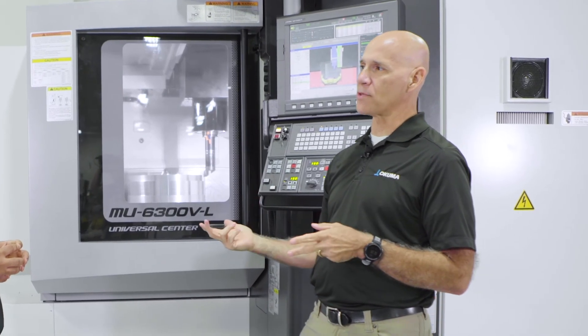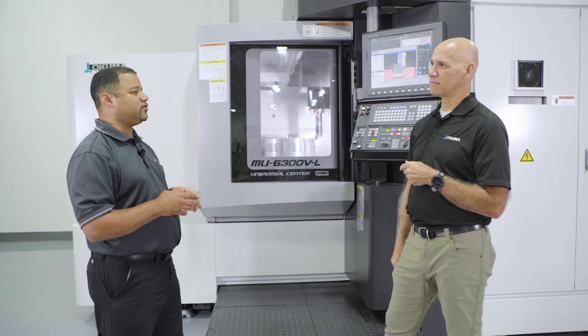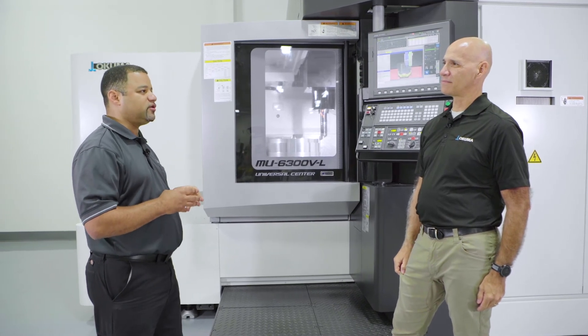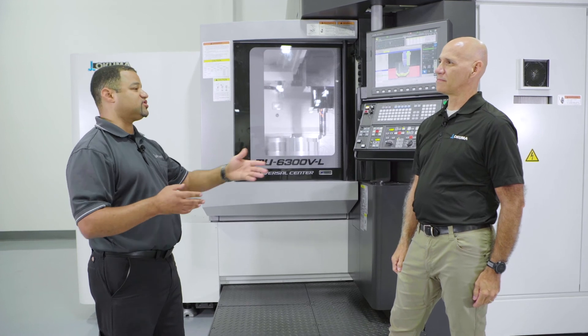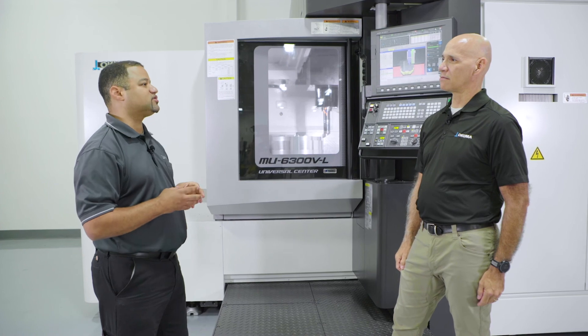So I can use this to really keep an eye on my machine for the longevity of ownership. Absolutely. And you have multiple steps — some of them can take only seven minutes to run auto-tuning, and you can do a full cycle that takes about 18 minutes. You can make it part of your standard routine every morning when you come into the shop: run it, confirm the machine's good, and then start running your parts.